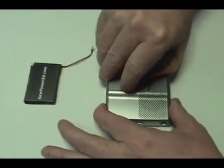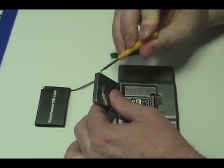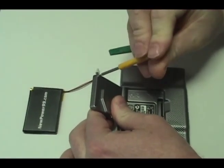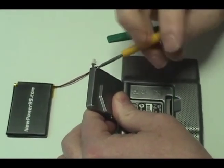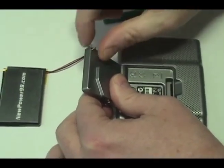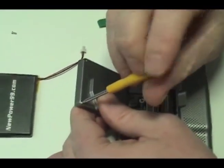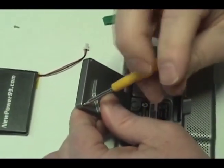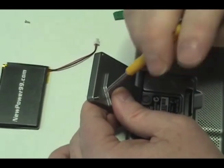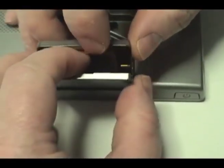Begin by opening the receiver. Remove the two screws on the back of the receiver. Pry open the receiver and locate the black plastic spring cover at the base.